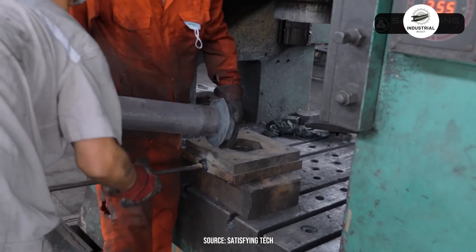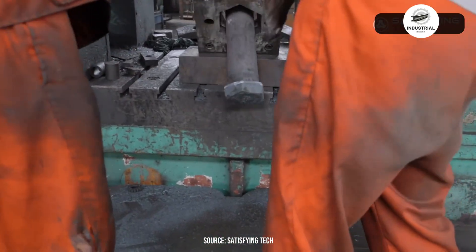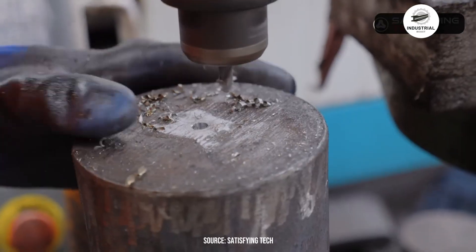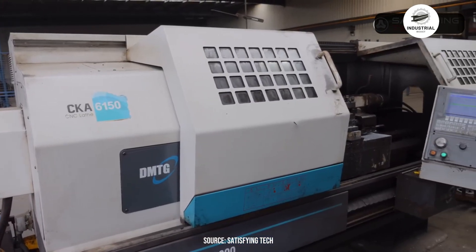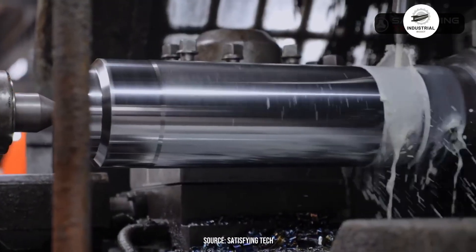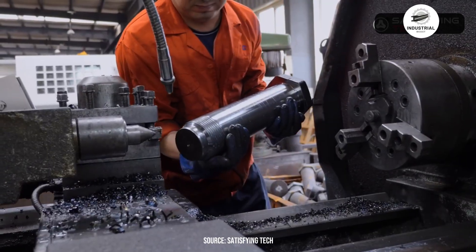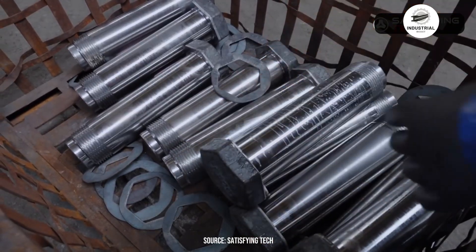Thread rolling machines cold form the pin threads through compression, work hardening the material for superior strength compared to cut threads. The displacement of metal rather than removal creates unbroken grain flow along thread roots. CNC lathes turn the pin shaft to precise diameter with tolerances measured in hundredths of millimeters. Go-no-go thread gauges verify pitch and thread form accuracy. Pin length is machined to specification, ensuring proper engagement depth when assembled. Grinding wheels finish the bearing surfaces to mirror smoothness, minimizing friction during installation.